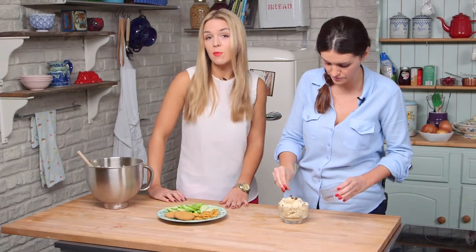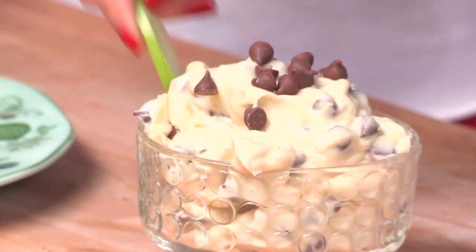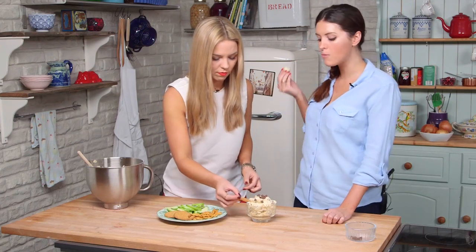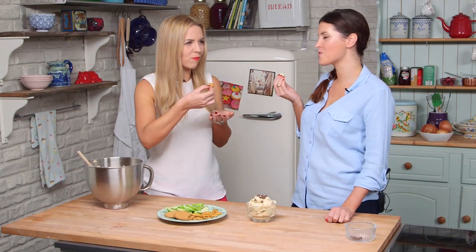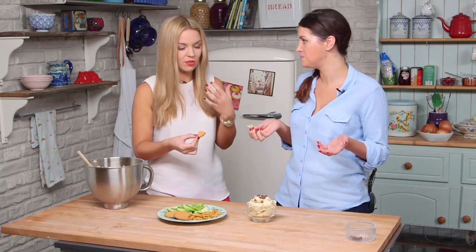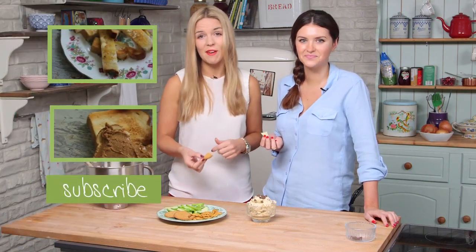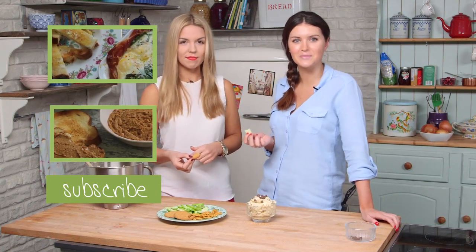If you like this recipe, hit the subscribe button for more. Let's dive in — I'll try with an apple slice. It's so good. It's delicious. It tastes just like cookie dough. It's so naughty. If you guys have given this a try, please let us know your thoughts — we'd love to hear how you got on. We hope you join us next time for some more recipes just like this.